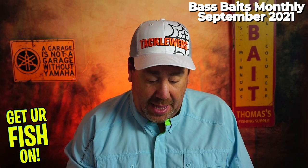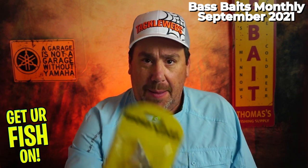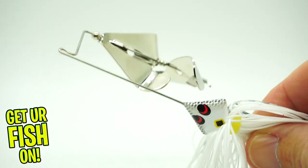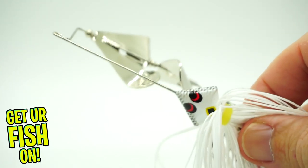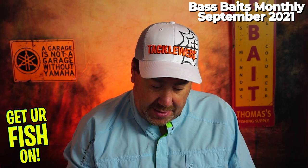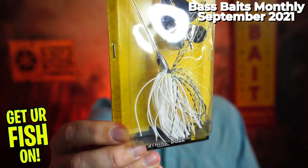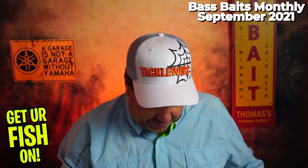Next, they have the Booyah Counter-Strike 3/8th Buzzbait. It has two blades on it. Maybe not exactly what I would like to see, but it's actually something fairly decent. If you look at it, the eyes are downward — I'll put it in the booth afterwards.